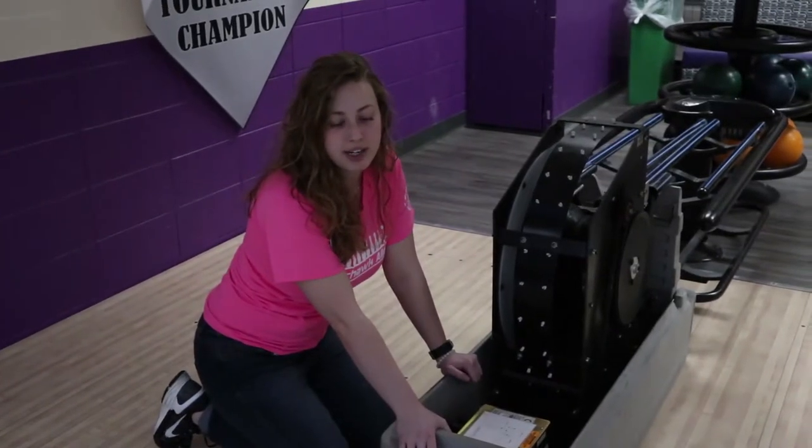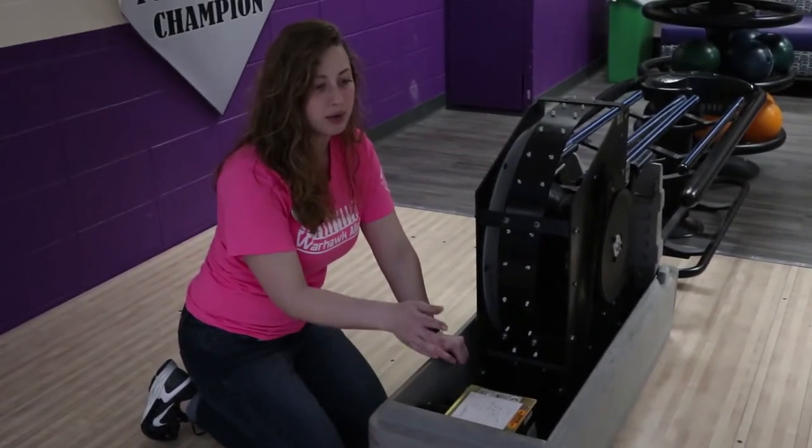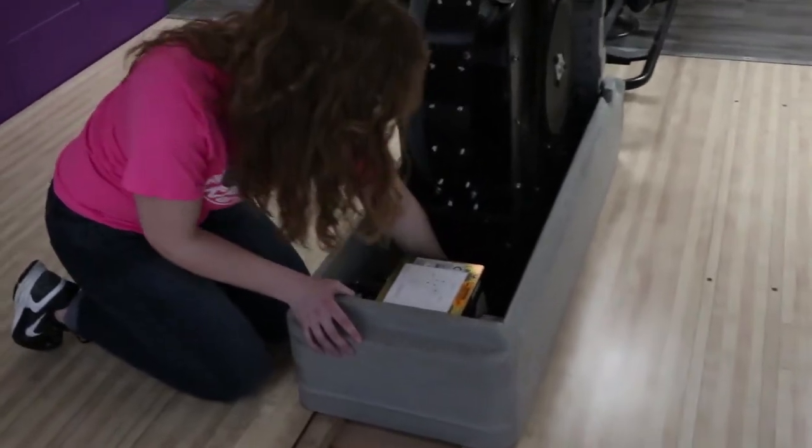Since there was a ball far out of reach from trying to reach through the trapdoor, we're going to take off the plastic cover and reach in to push the ball outwards.